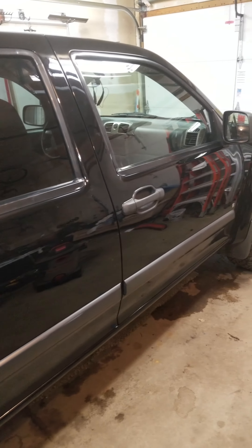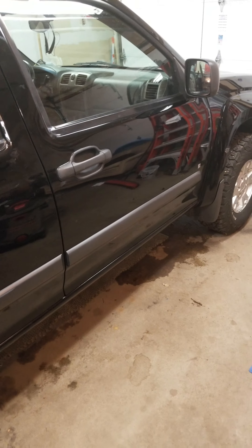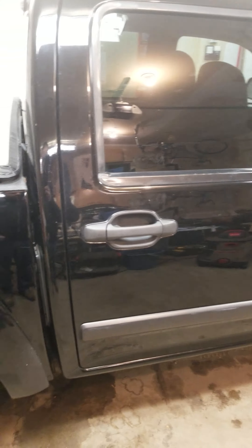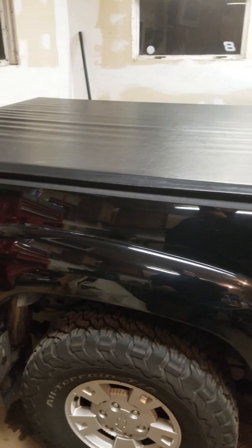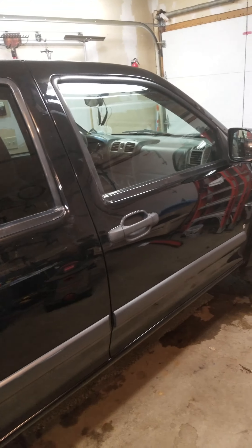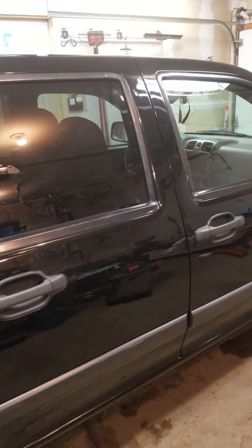I'm going to start with just a quick alcohol bath and bug and tar remover on the lower kick plate, and mist and shine. Then we'll go from there — we'll see if we need just polish and wax, that should be it. I should be able to get it done in two days. I'm just going to do the outside and give it a good vacuuming and dusting inside.